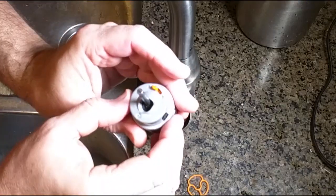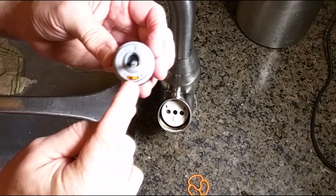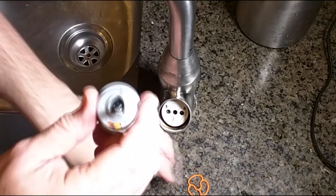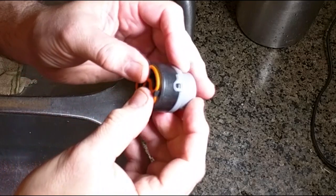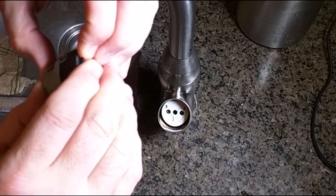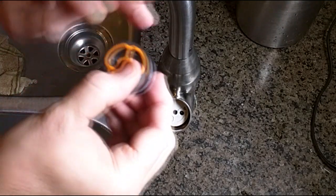I'm going to take the new valve — it goes with the orange pointing down — and I have it set to the default position for full range of motion. The gasket stays in place because there's a little retaining slot on there, and I'm going to push it down in place just like that.